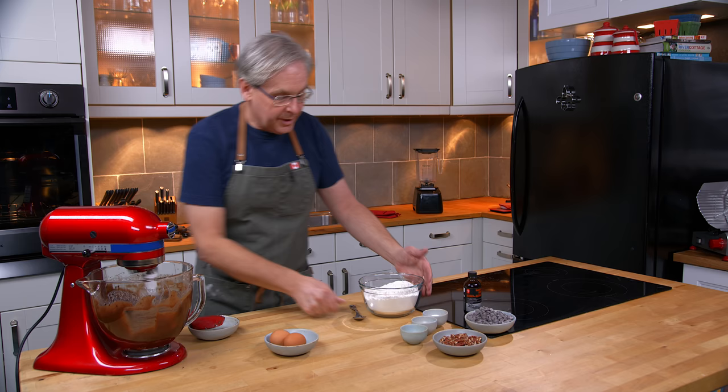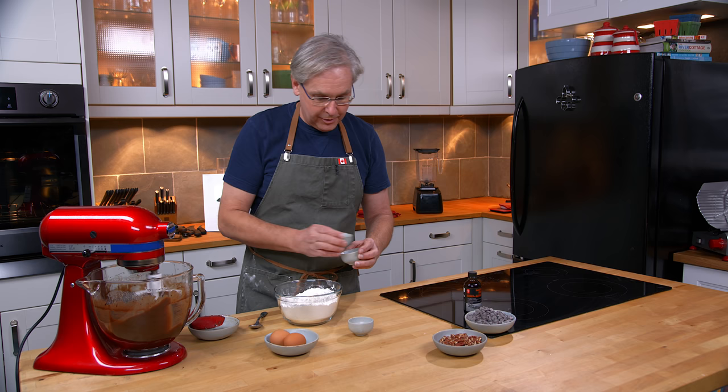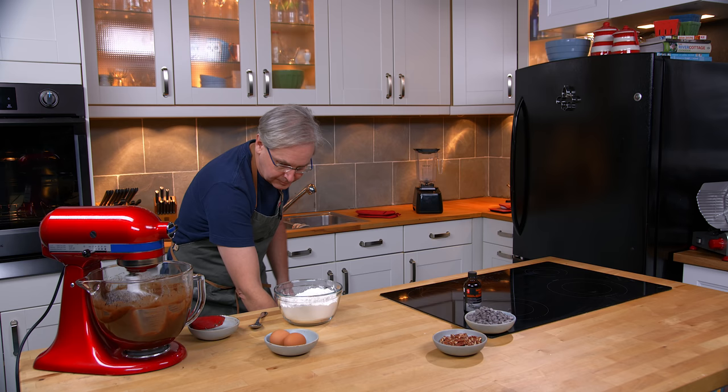While that's happening, I've got some flour here in this bowl and to that I'm going to add salt, baking powder, and baking soda. I'll just give that a little stir to bring it together.